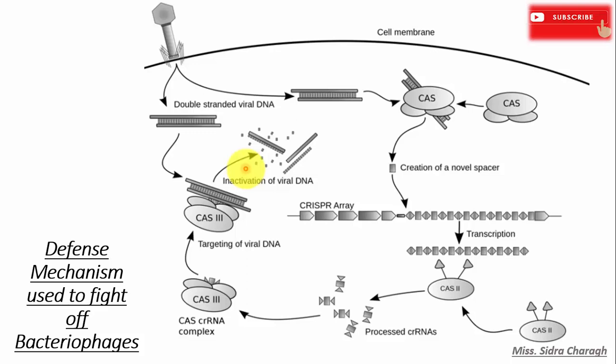In this manner, bacteria can easily fight off invading bacteriophages and survive against them.